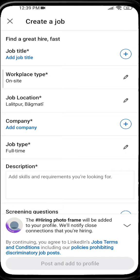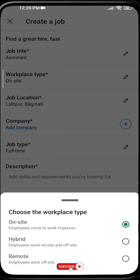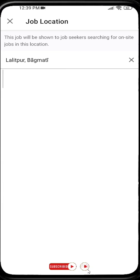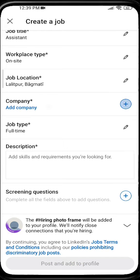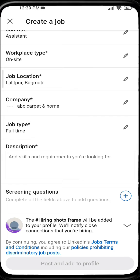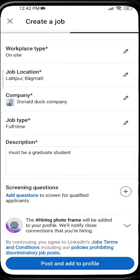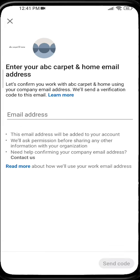From here you will be able to create a job. Add your job title, workplace location, and descriptions. You can even add screening questions, but if you don't want to, just click Post and add it to your profile.